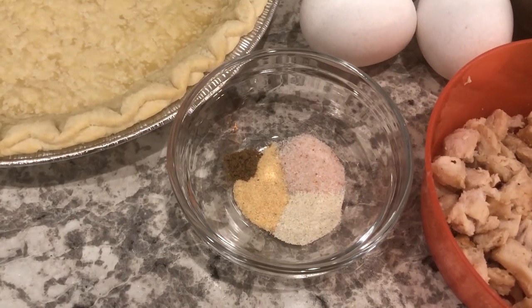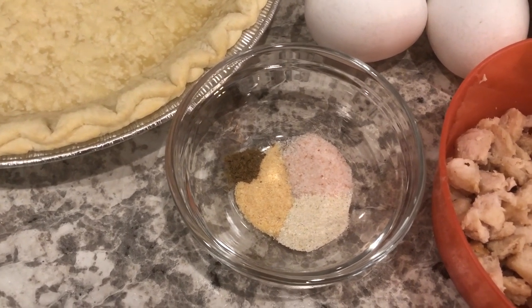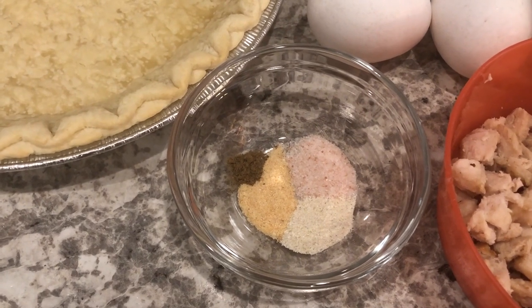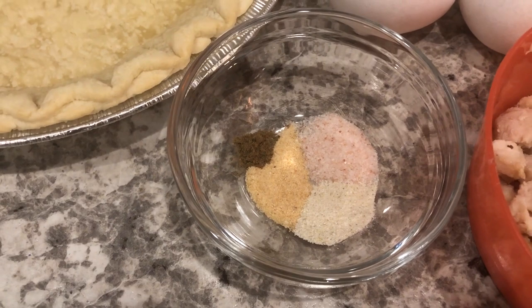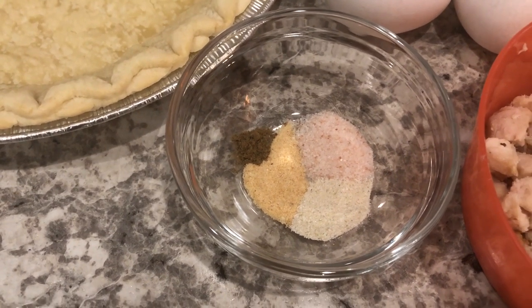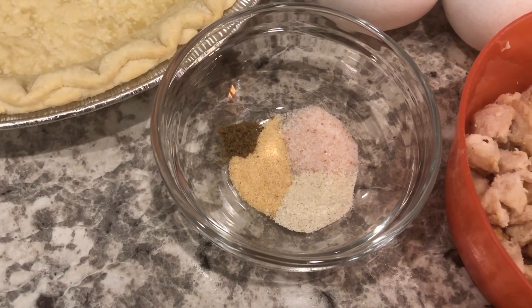You're going to need some spices. You don't have to use the same spices that I'm using — use whatever you would like. But you're going to need some poultry seasoning, and a little bit goes a long way. I'm also using garlic powder, onion powder, and salt.